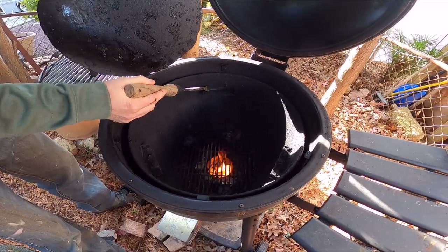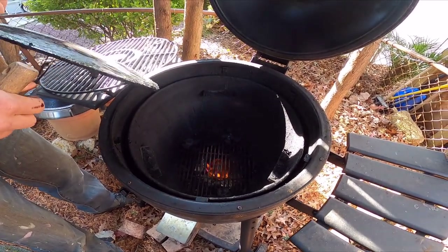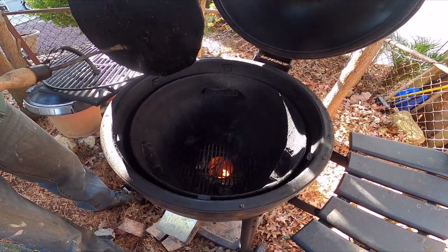You want it to be about even — you can see it's got a secondary chamber that comes up over it. I'm thinking I'll flip it over.